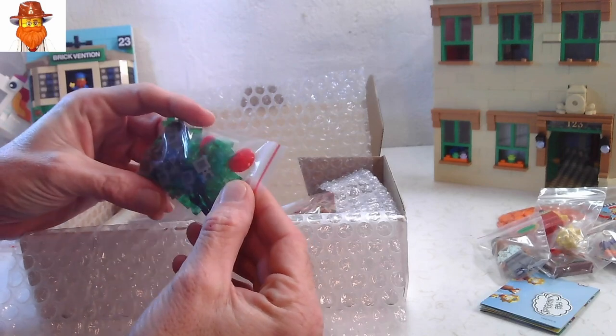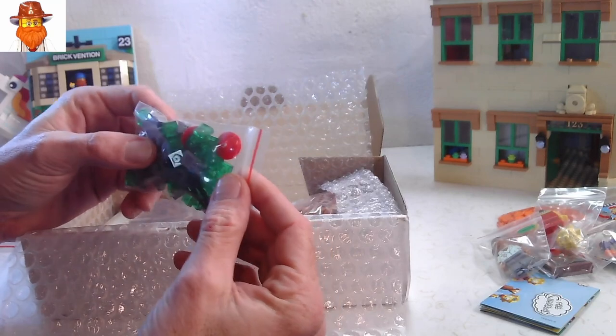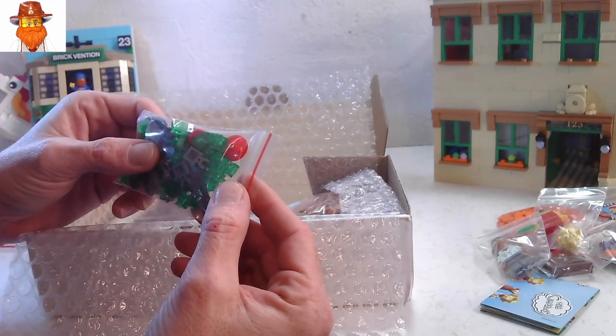I'm not sure if I needed all these parts, I may have just bought them because they were cheap. But I don't think you can have too many one by ones with the clip on them.